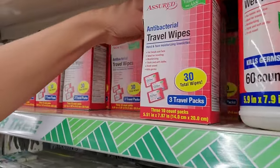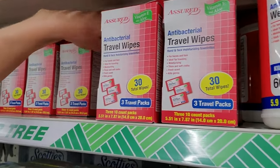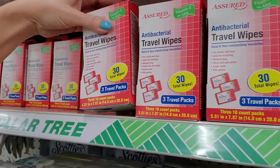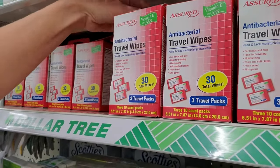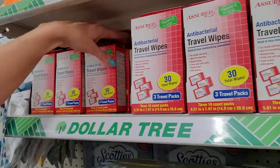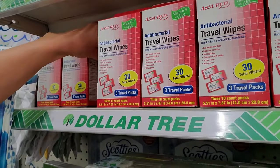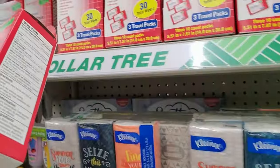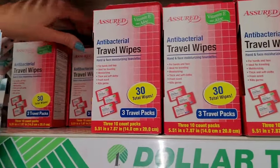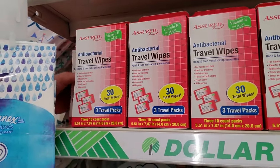We also have antibacterial travel wipes — 30 total wipes in three 10-count packs. That's cool. These are from Assured — they make a lot of the OTC stuff that we organize in here. Although I bought some of these one time and half of them were dried out — they were in the individual packs and already dried out. Yeah, it was very unfortunate. They were no good — bone dry.